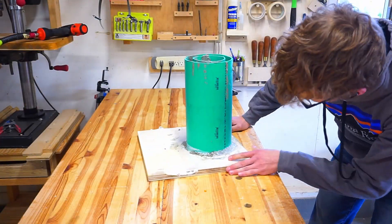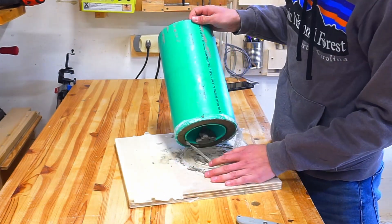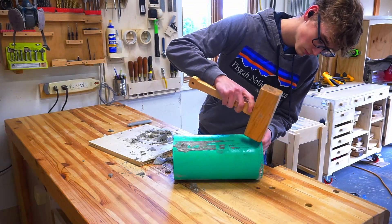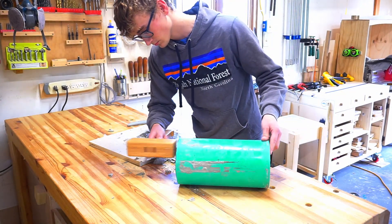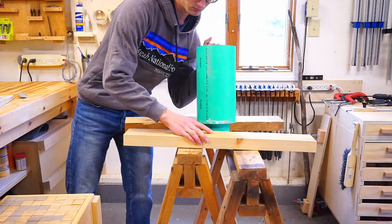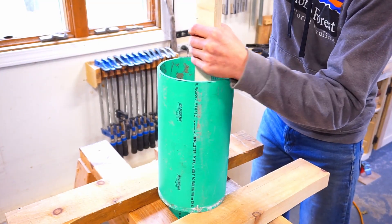After about 40 hours, all my patience was about to pay off and I could start demolding. At first I tried to tap it a few times with a hammer in hopes that it would release, but no luck. The inner mold required the use of a wooden block and light taps with a hammer, but eventually the PVC popped out.